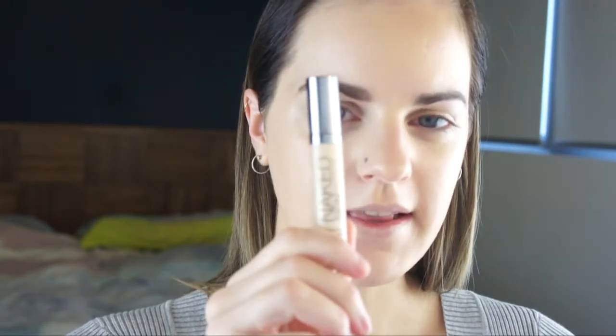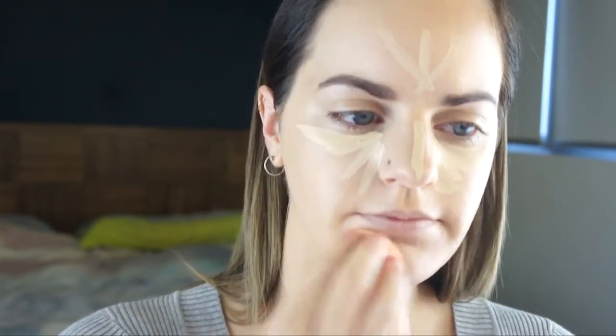I'm now going to go in with the Naked Weightless Concealer in Light Warm, just pop a bit of that under my eyes — not a crazy amount — down my nose, my chin and forehead, then blend in with the sponge. I'll blend that in over my eyelids too. I'm not going to use a primer for my eyes today, so this is going to act as my primer.